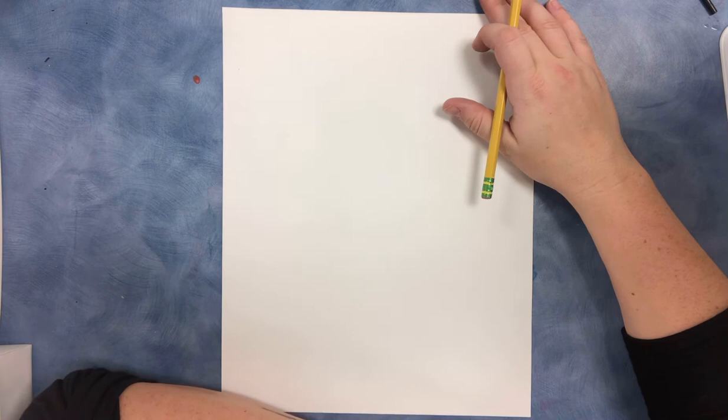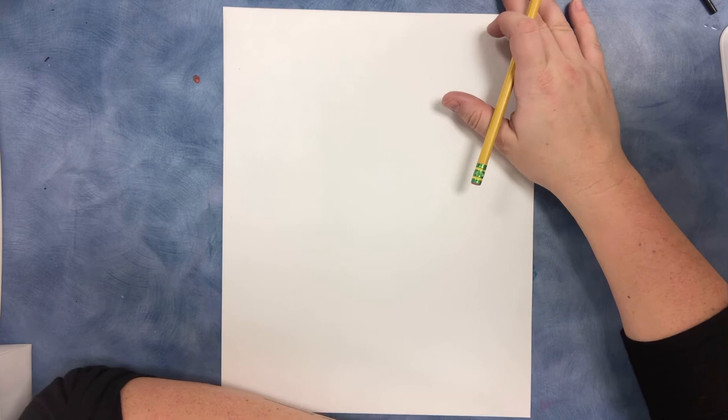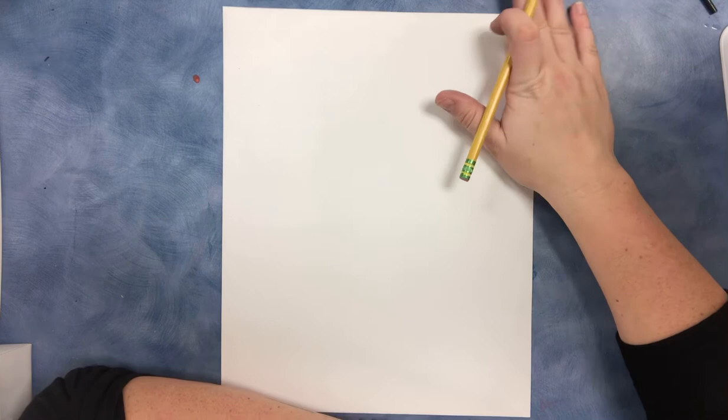Hello amazing artists. This is Ms. Sjostrom and I'm going to teach you today how to draw an owl, and this is part one of the video. This is what you will complete in the first week, and then next week I will have you do the next part, which is where we're going to be adding our color and finishing these up.